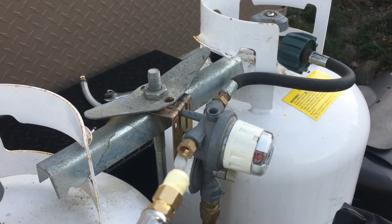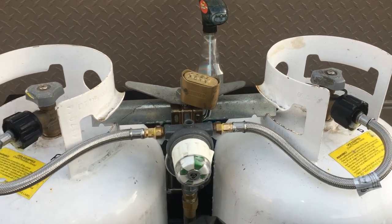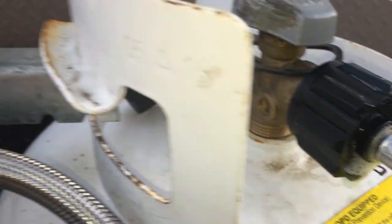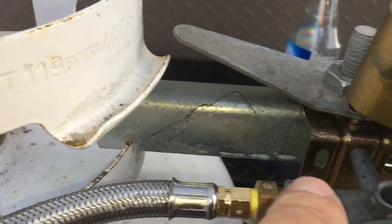When I'm all done I'll do a leak test. Everything's back together — I put a soapy solution on all the fittings to check for leaks. If there was a leak you'd see bubbles coming out, but everything's nice and tight.